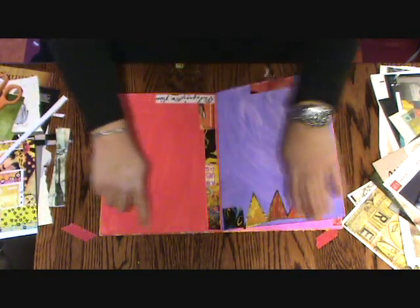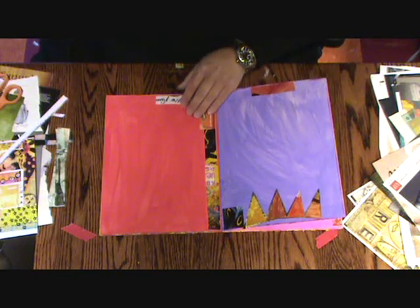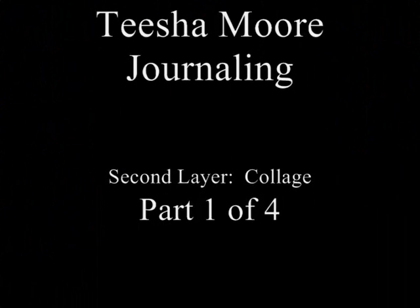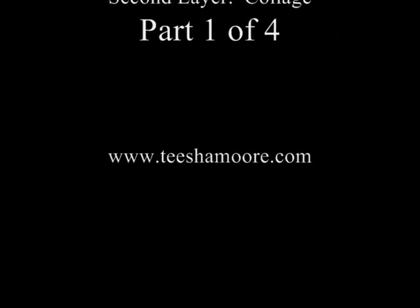I'm going to get some pages done with all of the borders and then we're going to talk about what you put in the middle. Let's go to the middle. We're going to take a break.